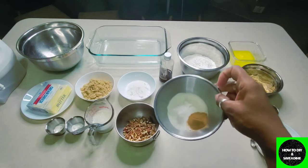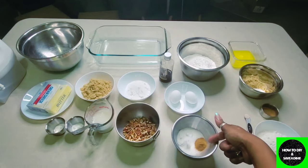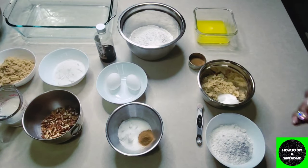Now we'll move over to what's needed to make the swirl in the middle. All you're going to need is a half cup of granulated sugar and a tablespoon of cinnamon — that's what you see in that bowl.